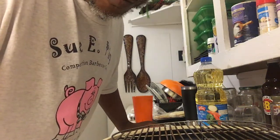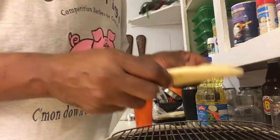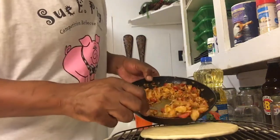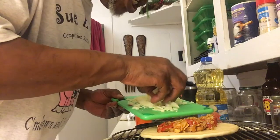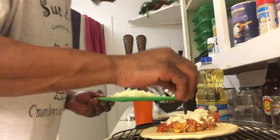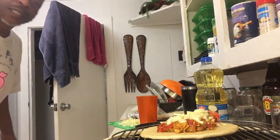How to make a chicken gyro — this is the last step. I got pita bread, I got my filling, I got my fresh provolone cheese, and now we're gonna let the NuWave oven take over from here.